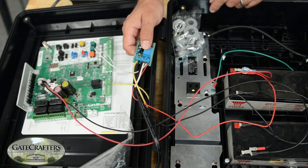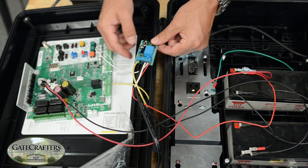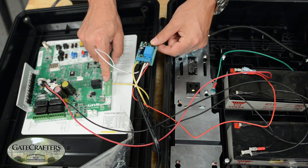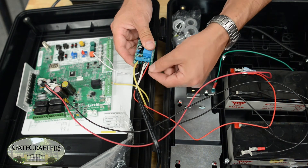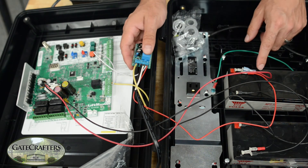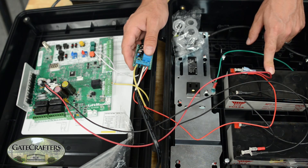The fifth terminal goes to two locations. It goes to the NO terminal on the lock output of the control board — that's the bottom terminal. I connected the second wire into that terminal, which goes to the positive lead of the battery that is connected to the positive lead of the control board connection.